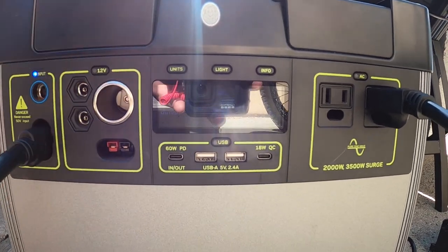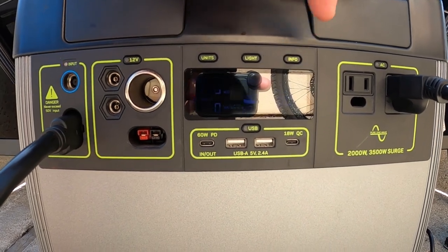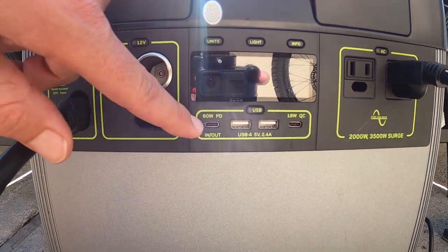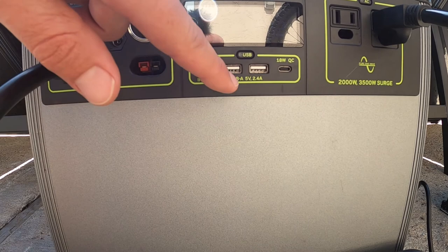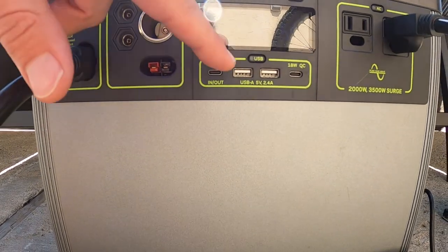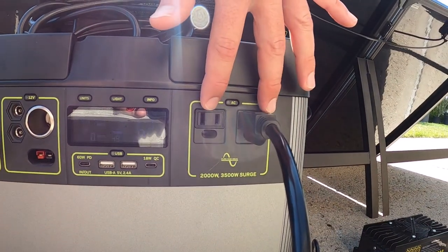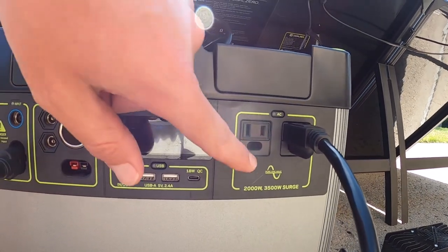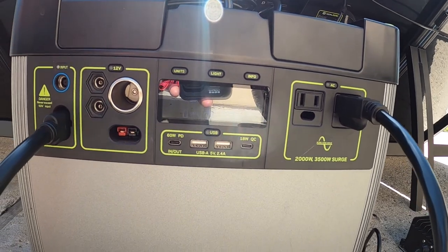We're currently at 49% on the battery pack. We have the hours until full — as you start using it, that'll be hours until empty. We have a 60 watt power delivery USB, as well as 18 watt quick charge for phones, and regular 2.4 amp 5 volt USB-A outputs as well. Two 120 volt outputs do 2,000 watts total, 3,500 watt surge, and it is a pure sine wave so you can charge sensitive electronics as well.